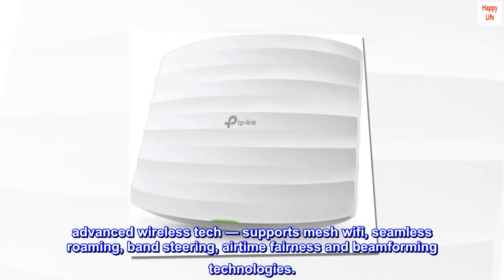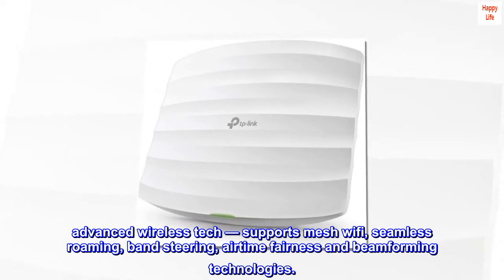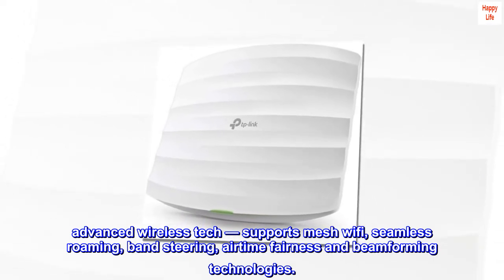Advanced wireless tech. The EAP-245 supports mesh Wi-Fi, seamless roaming, band steering, airtime fairness, and beamforming technologies.